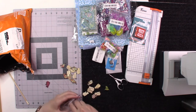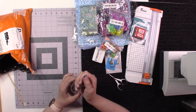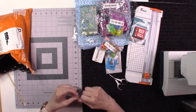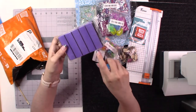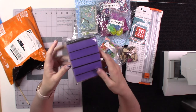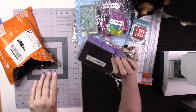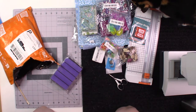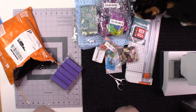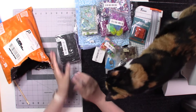Everything else is nail supplies. These are buffing blocks for finishing nails — I know at Sally's Beauty Supply these can be $1.99 to $2.99, so this five-pack from Temu was a great deal. And there's Luna licking the sticky plastic envelope — she just can't help herself!